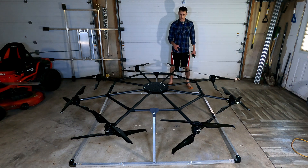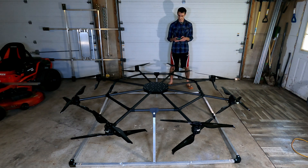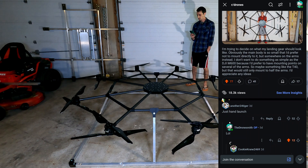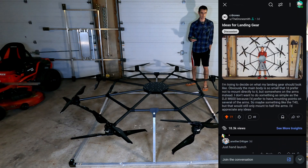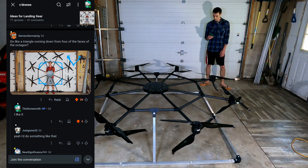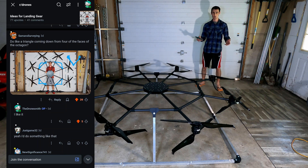About a week ago I was trying to decide how I'm going to make landing gear, so I turned to Reddit and got some interesting ideas. I basically just said, hey, I'm trying to come up with a landing gear design for this drone — and by the way, spoiler alert, don't count the number of propellers because it's more than I've been showing. The award for the most upvotes goes to another user: just hand launch. Why didn't I think of that?